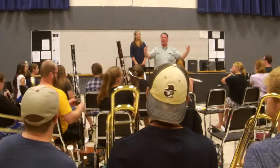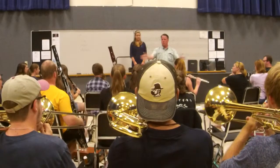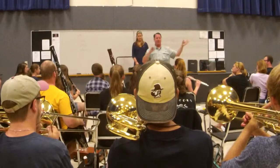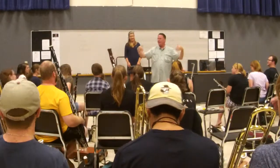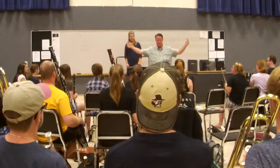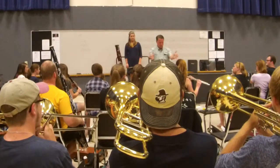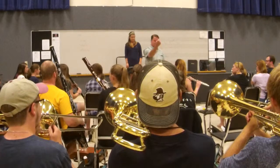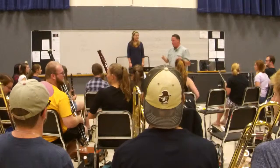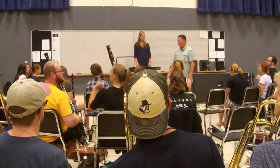Alright, we're practicing how to play our march. Now we're practicing how to play Salvation is Created. Not all these exercises have to be marcato at 120 or whatever. Does that make sense?